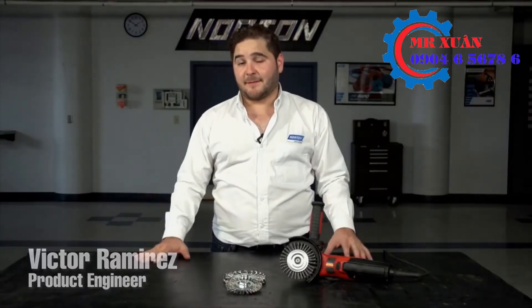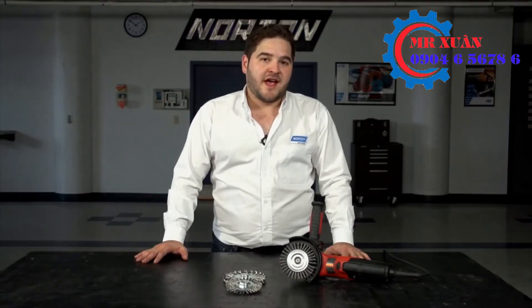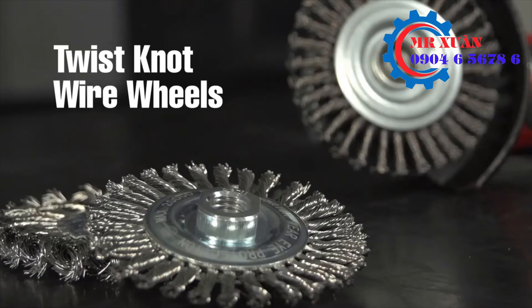I'm Victor Ramirez and I'm a product engineer for Norton. Today we're going to talk about twist knot wire wheels.